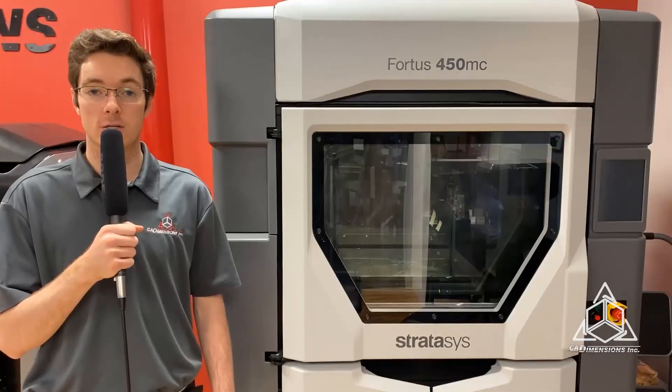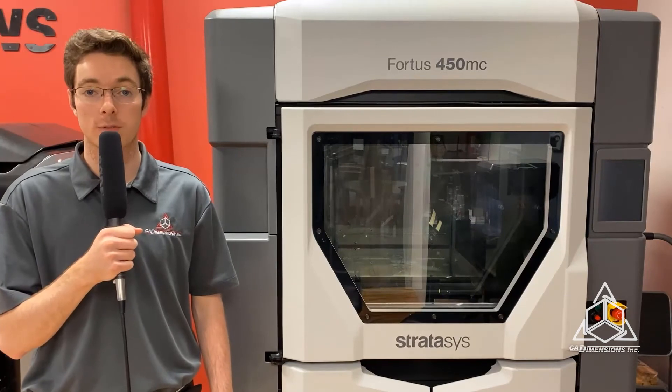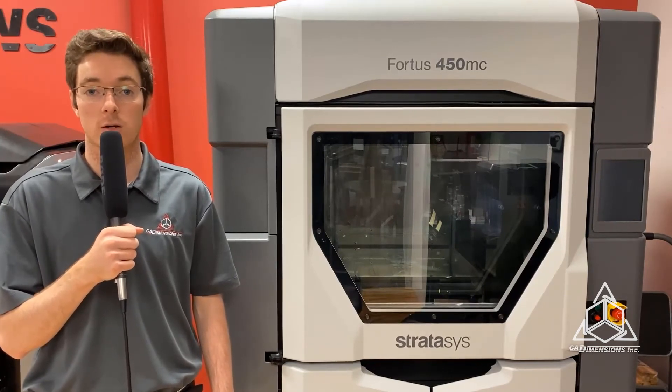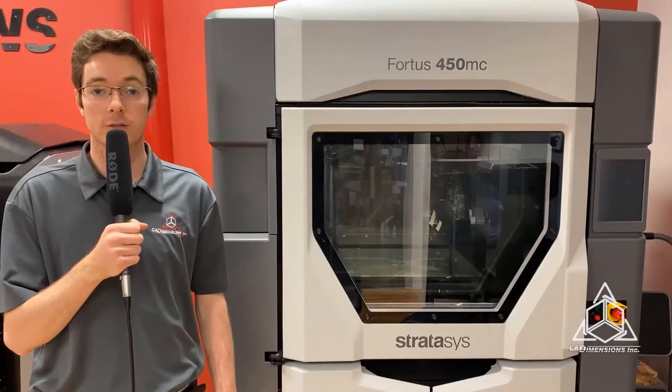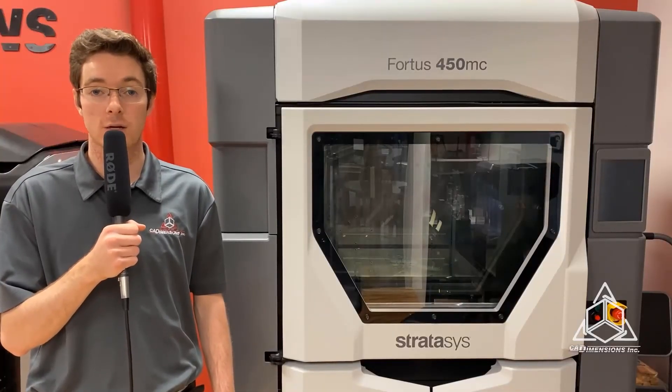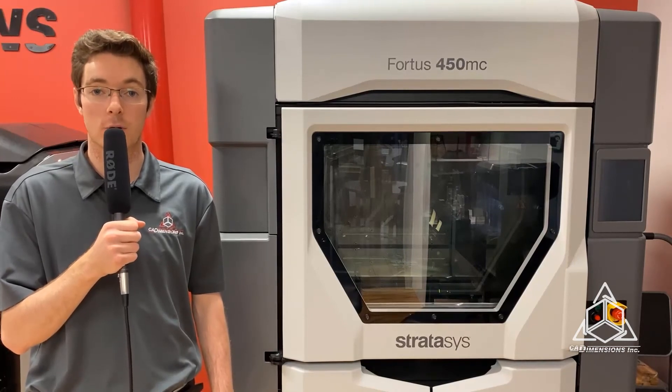You can validate designs faster with functional carbon fiber prototypes instead of costly and time-consuming metal prototypes. Like the other CF materials, additional applications include jigs, fixtures, end-of-arm tools, low-volume production, and highly customized parts.